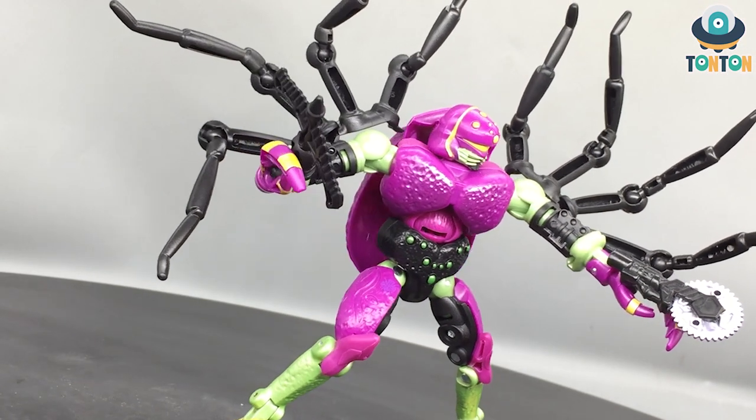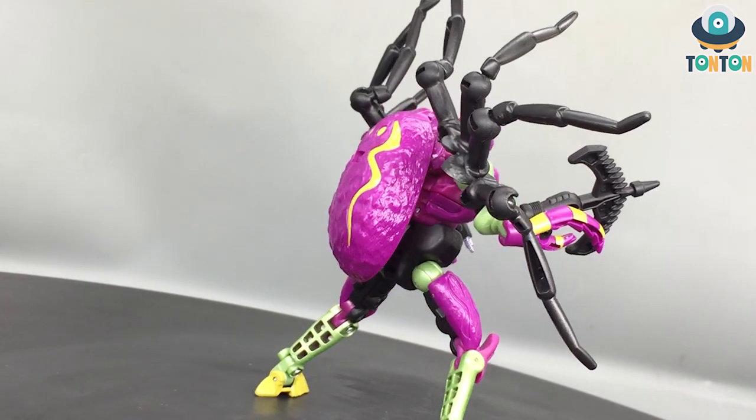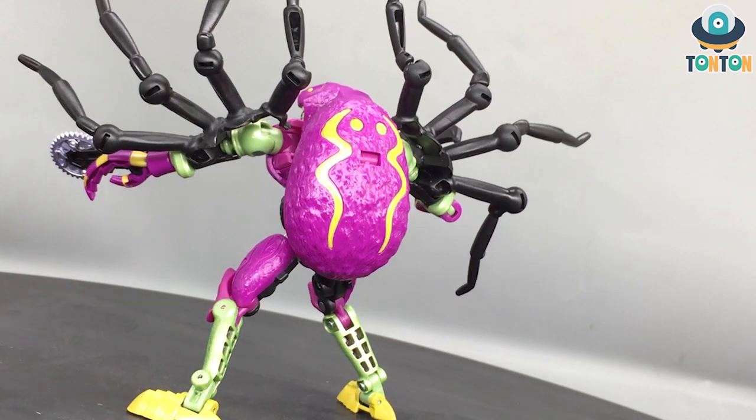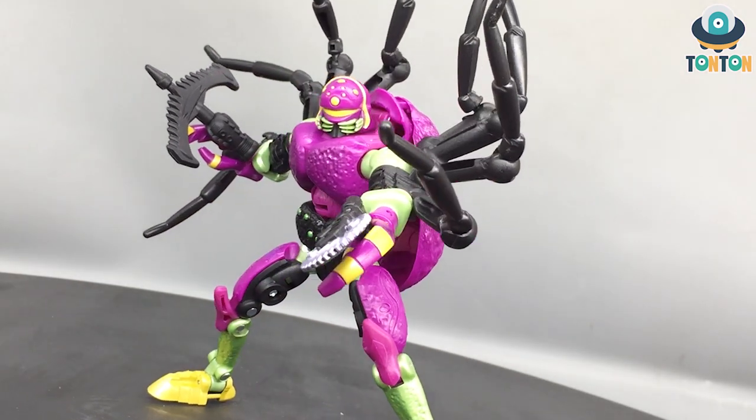That should be it for my review. This is a fantastic figure — definitely get this if you are looking to complete your new Predacon set. I'm hoping to see any new Beast Wars characters coming up, and yeah that should be it for today guys. Ton Ton out.